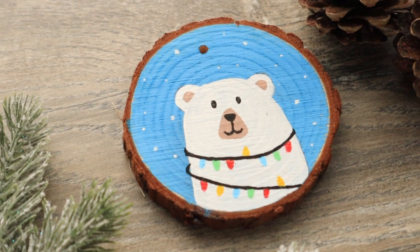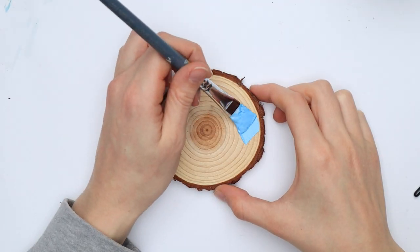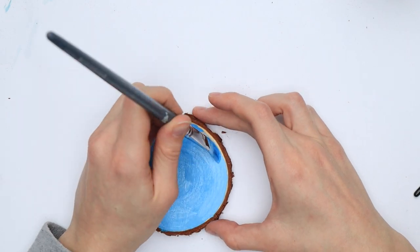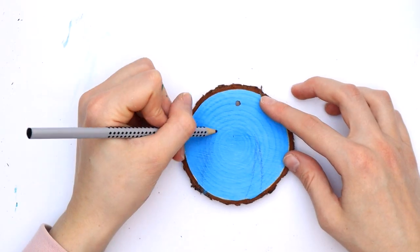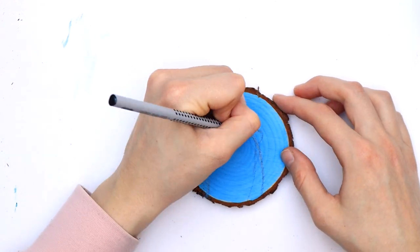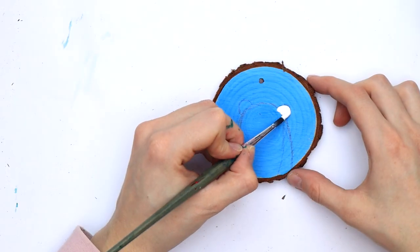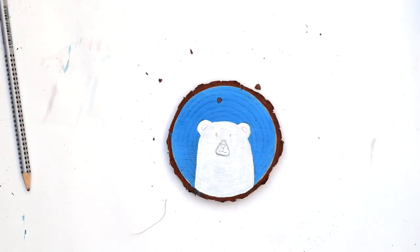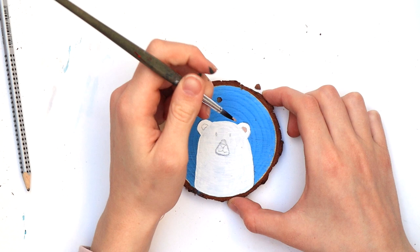The last idea is again a pretty simple one. Color the background light blue and let it dry. Next outline a polar bear by drawing an oval shape with two small intersecting circles on top, then color the bear white. Once dry, outline the polar bear's face and color it in.